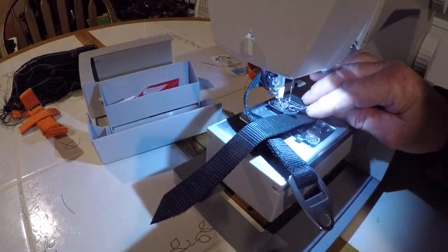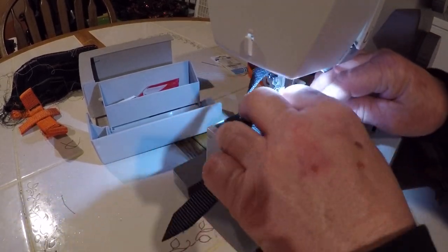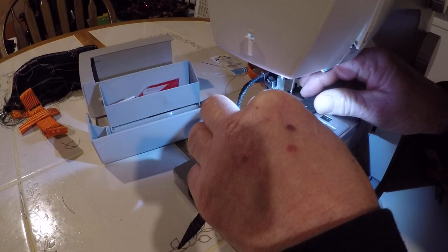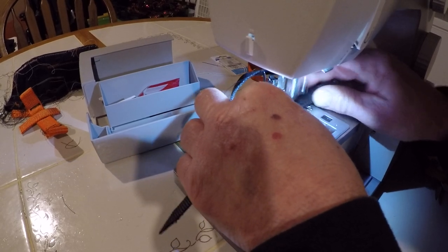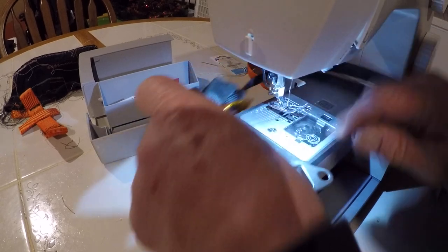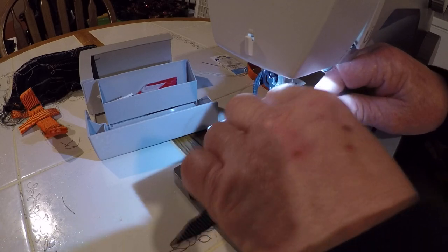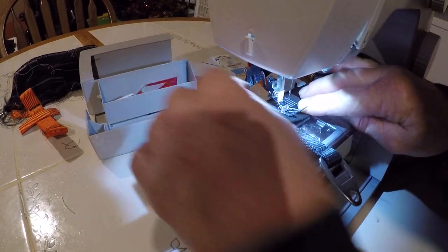I'm going to take this in here — you guys can see — I'm checking my hand out of the way. We're going to do two more sews here. I'll do one more towards the end here. Right about there — good to go.